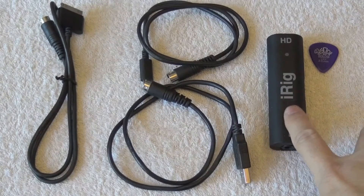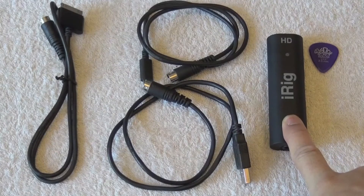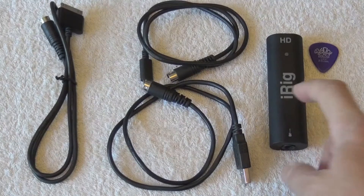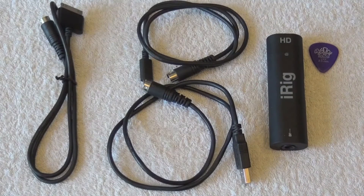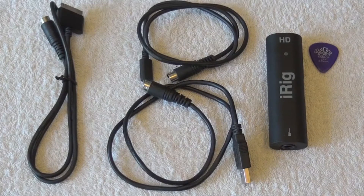The interface I'm using is the iRig HD. I want to be very clear — I'm not saying it's the best. There are many other interfaces in the market. I'm using the iRig HD and I'm telling you what I'm using. If you listen to the guitar sound in my videos, you cannot say my guitar is sounding bad. I think this is a very good interface. Of course, it has limitations like everything, but for someone who is recording videos on YouTube using backing tracks, I think it is really very good quality.